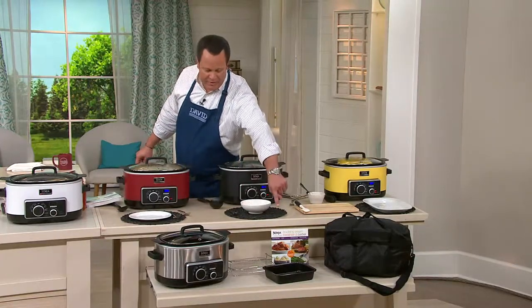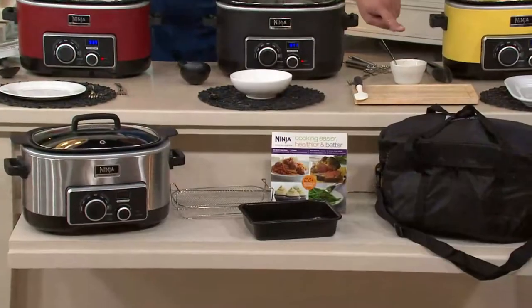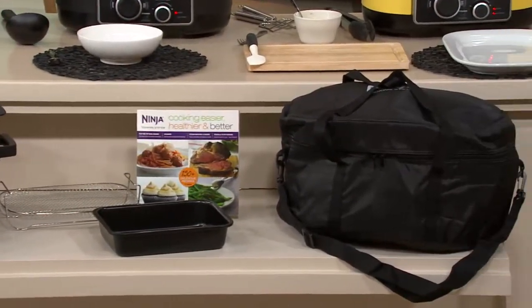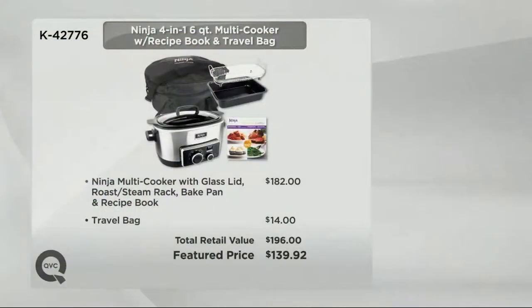You're going to get everything you see here: from the cooker to the steamer rack, you're also getting your brownie pan, your cookbook, and a travel bag. Six payments of $23.32, and our value is $196 at retail — you get it today for $139.92 in six payments on the credit card.